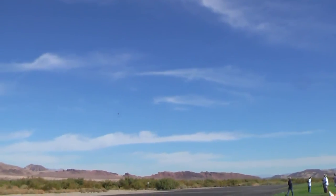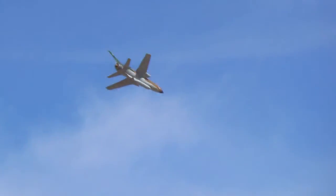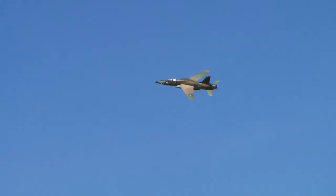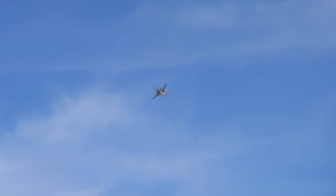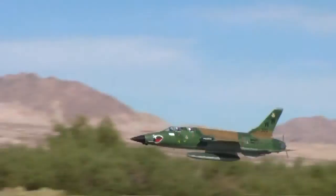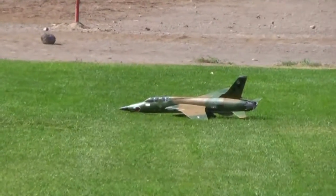Oh my god. I've been doing the same thing. It's just so bad. That's not bad. That's a good idea — make that turn there. Landing from the right. Landing from the right. That was good. That's a good one.